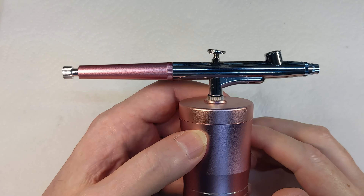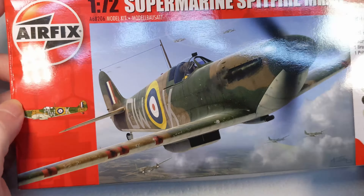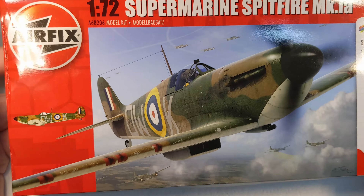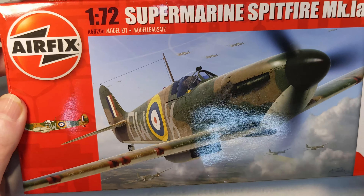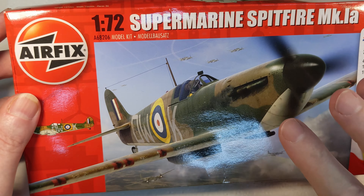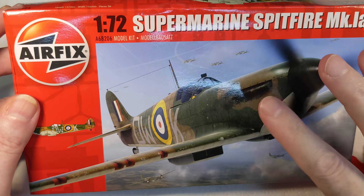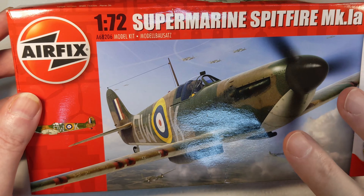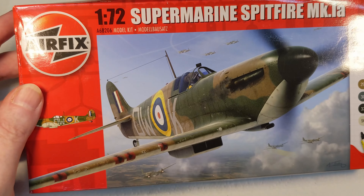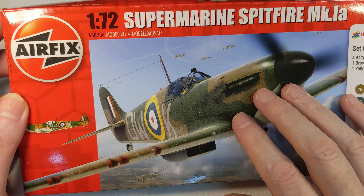So we need something to test it on. We're going to use this Airfix starter kit - it's a Spitfire - because you've seen me build these before, so it'll be interesting to see how well it works. We're not going to focus too much on the actual building of the model, more on the painting. I'm going to do some pre-assembly off camera, get the cockpit together, then prime everything with high-coat grey primer, and we'll come back when we're ready to start painting.